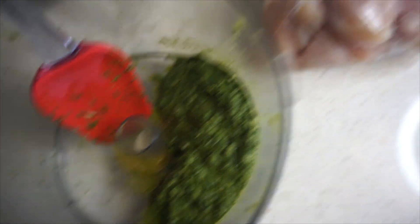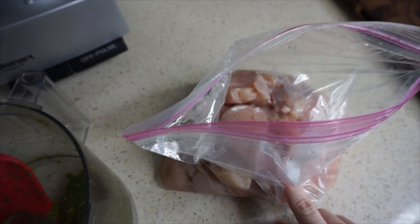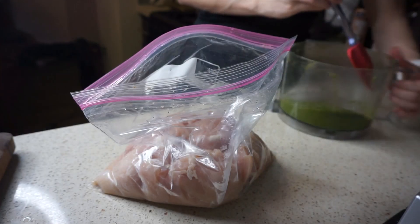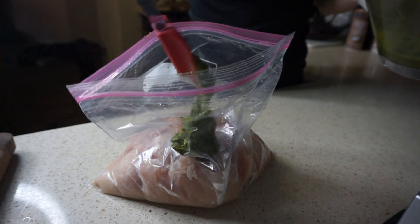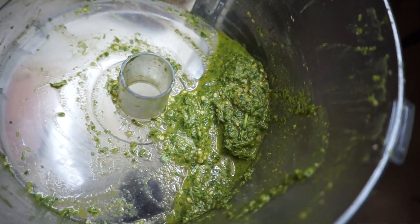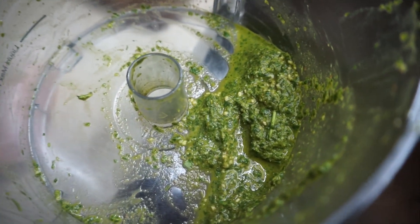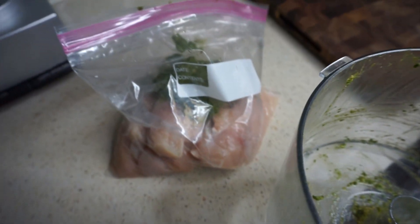So now that I have my marinade, I'm just going to put it into a baggie with all of my chicken and pop it into the fridge for anywhere from like two to six hours, depending on how much you want the flavor to soak into your chicken. I'm setting aside probably like two tablespoons of the marinade just to use as a little bit of additional marinade while I'm actually cooking the chicken, and the rest of it is in my baggie that I'll mix up.